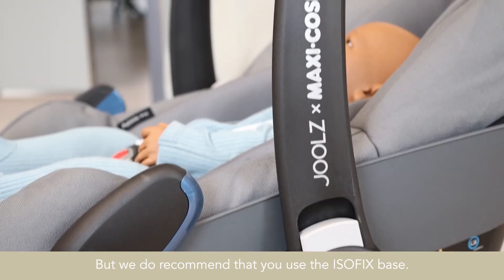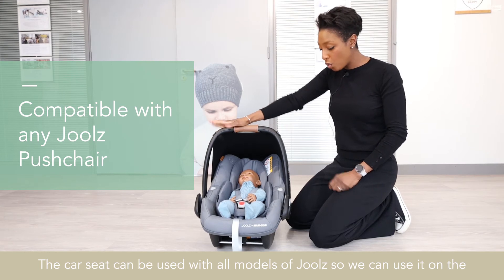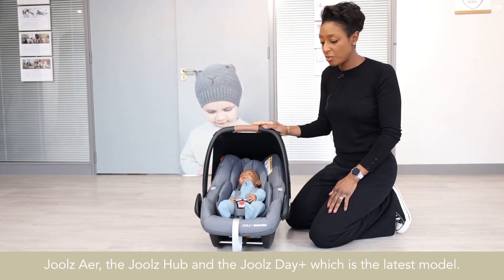We do recommend that you use the ISOFIX base. The car seat can be used with all models of Joolz — the Joolz Air, the Joolz Hub, and the Joolz Day Plus, which is the latest model.